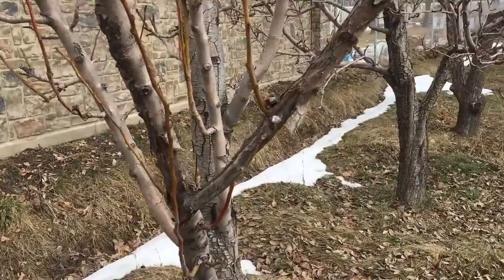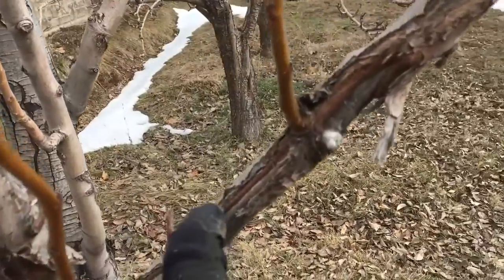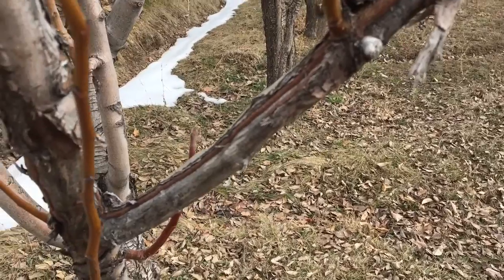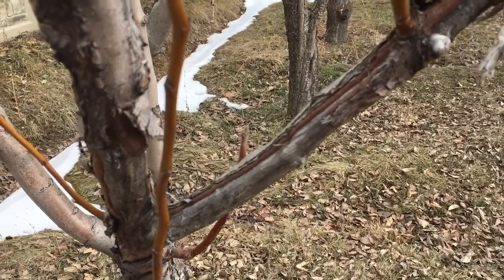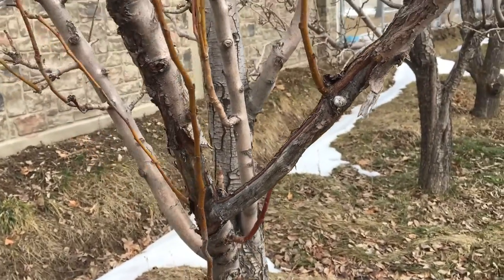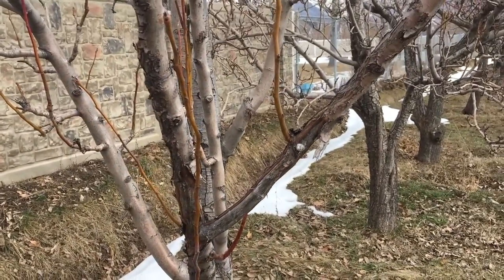Right here there's a lot of damage — that's vertebrate damage, that's from deer and elk. We don't even bring the mower quite that close to the tree, so I'm fairly confident that's deer damage. It's not from this year though.